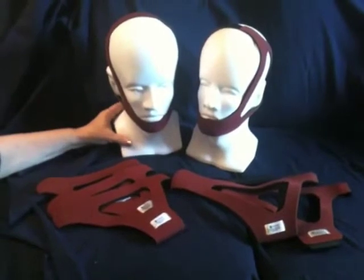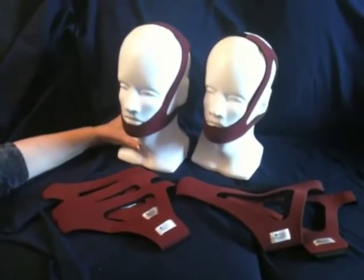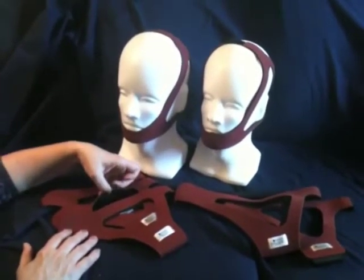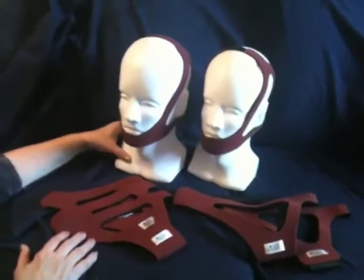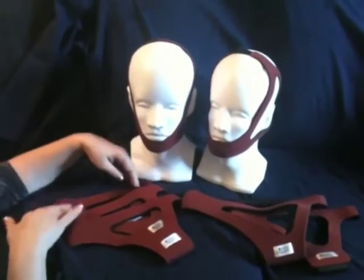The Ruby Chin Strap is designed for patient comfort and a dependable, secure fit. It's made of a fabric called Breathaprine, which also has an antimicrobial SilverTech lining that inhibits the growth of bacteria, preventing skin irritation at points of contact.